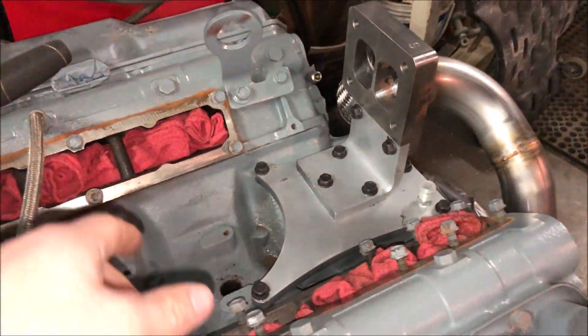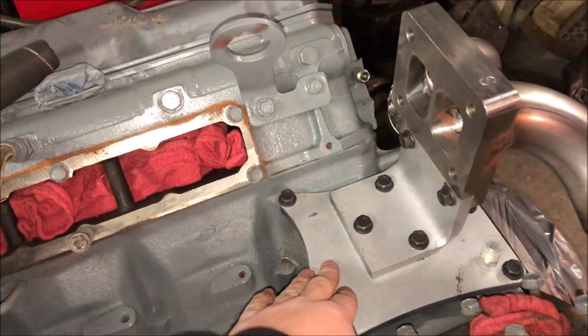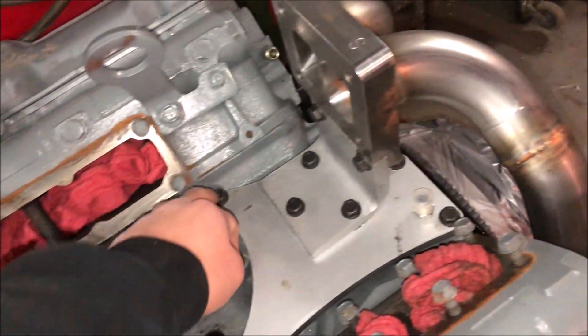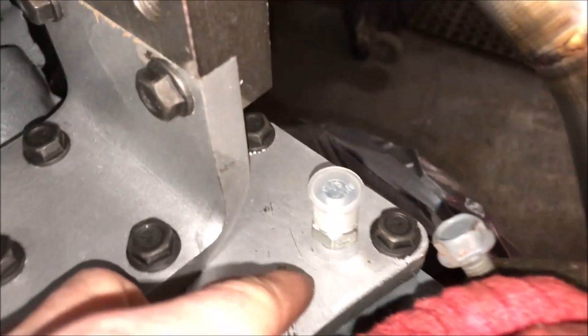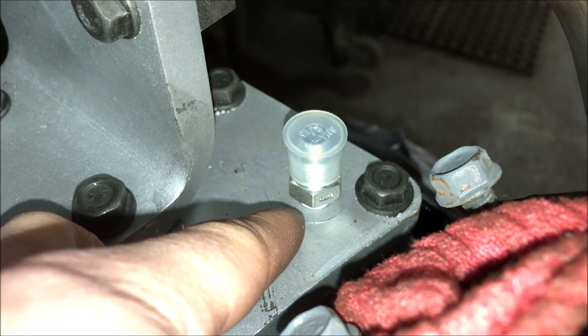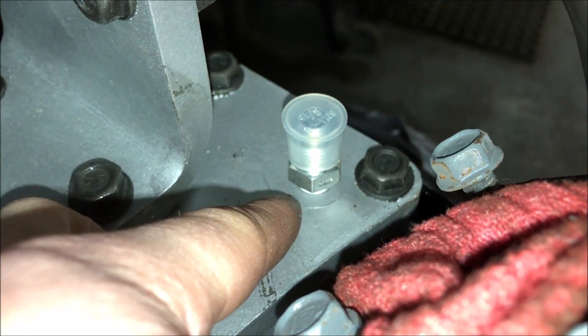Then I got the first pedestal on here, bolted it down, and put the oil feed fitting on with some Teflon tape. Got that on there — it's a little snug.